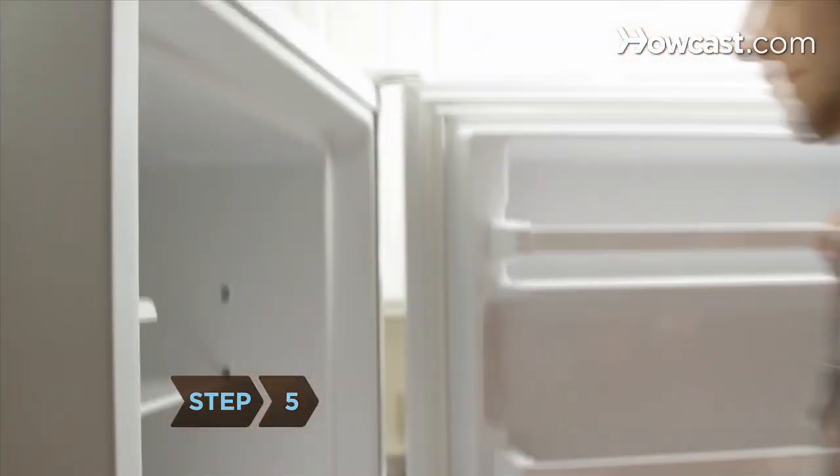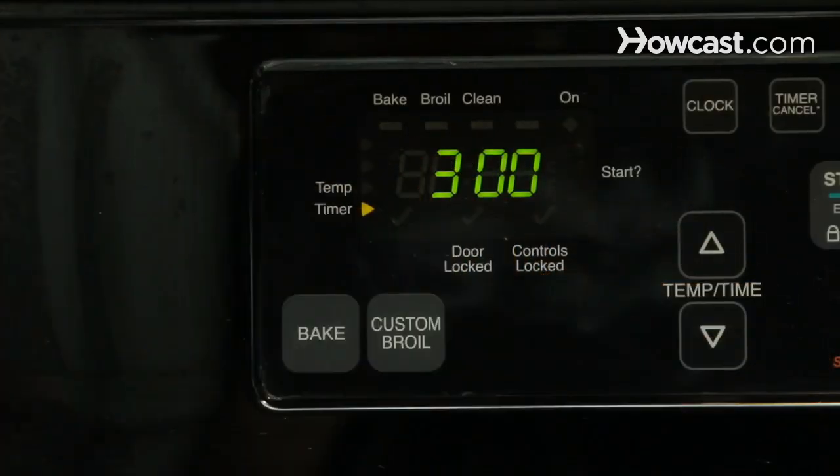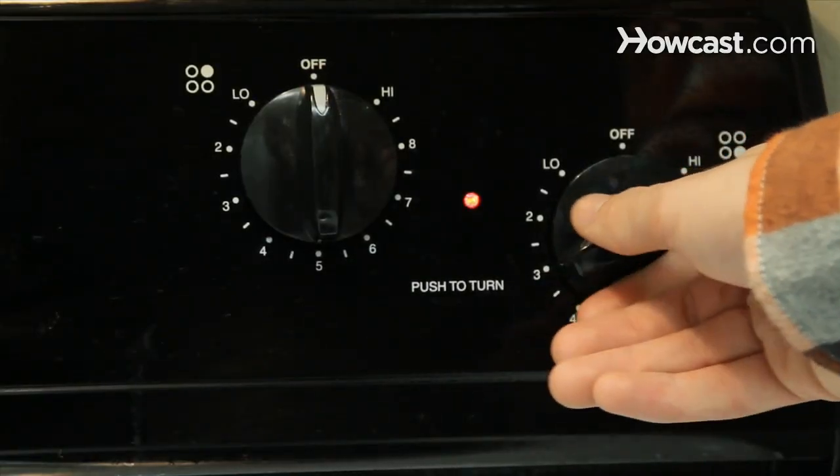Step 5: Return the baking sheet to the freezer for at least three more hours until the balls are frozen solid. Step 6: Add 4 inches of vegetable oil to a Dutch oven or a large pot and heat it to 375 degrees.